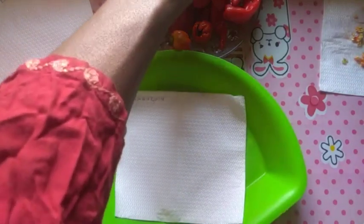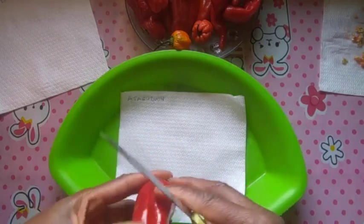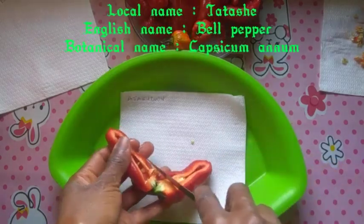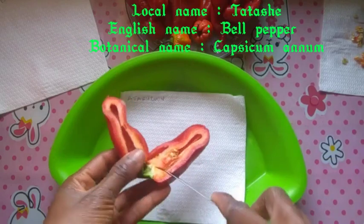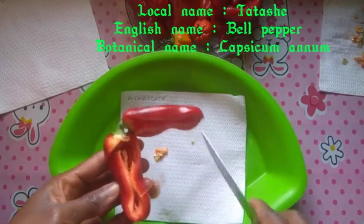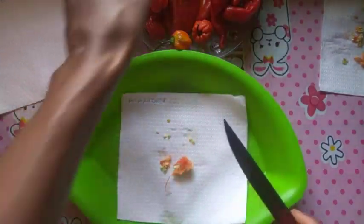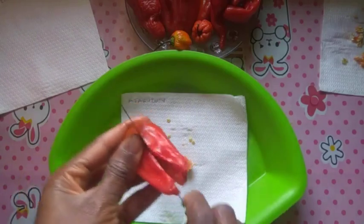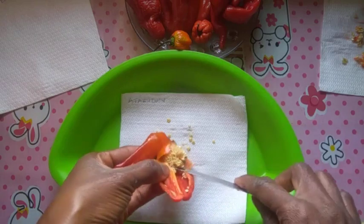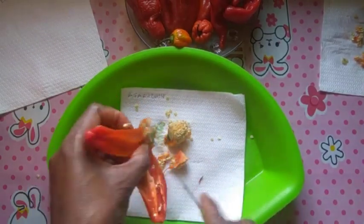After collecting the seeds from the peppers, I'll give them a few days to dry properly before I sow them. If you want to see how I sow the seeds in the nursery, watch till the end of the video. Also check out the channel to see how I transplant the seedlings to my balcony garden. As you can see, I'm now collecting seeds from the bell pepper — locally known as 'tatashe' — whose botanical name is Capsicum annuum.